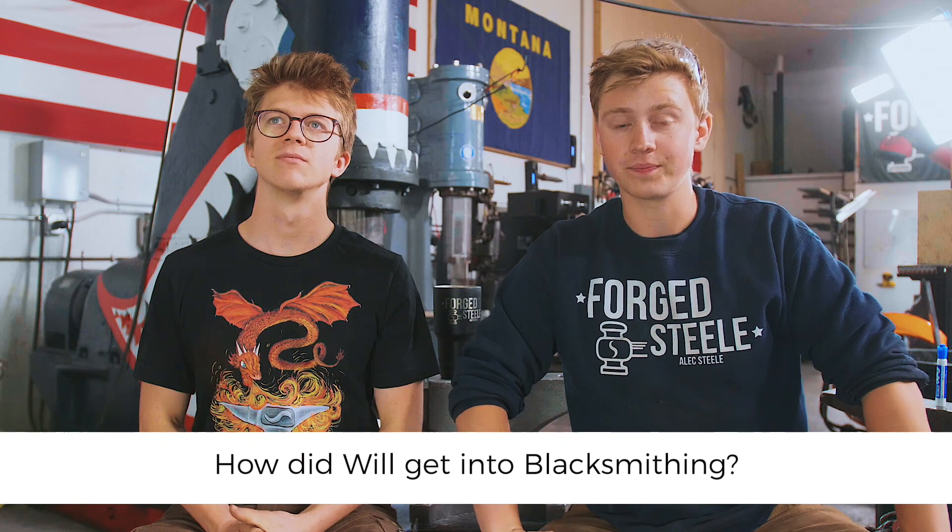Austin S asks: what's it like to own your own business and how are you handling the pressure? Good question. Difficult. Not great.